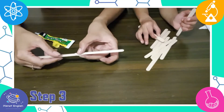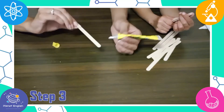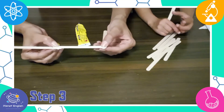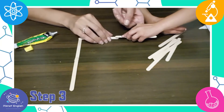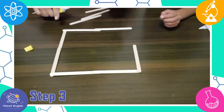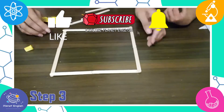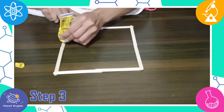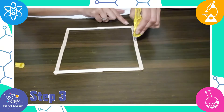Step 3: Assemble your craft stick frame using the craft sticks and glue. Take the fabric and cut off the excess fabric.